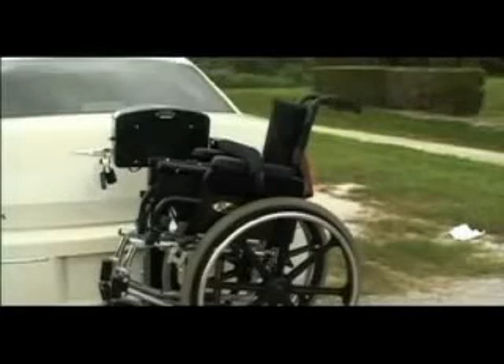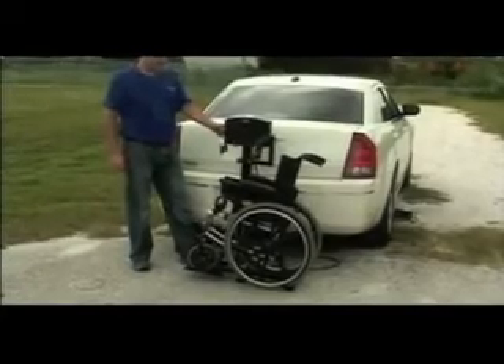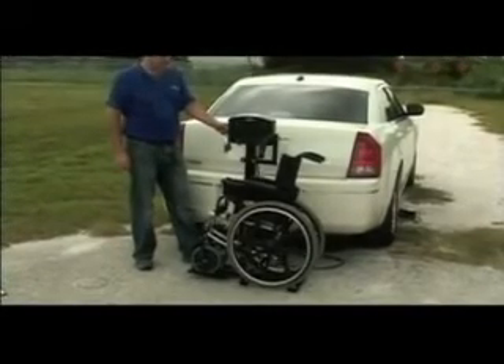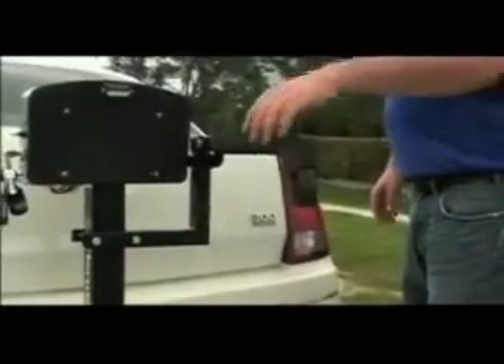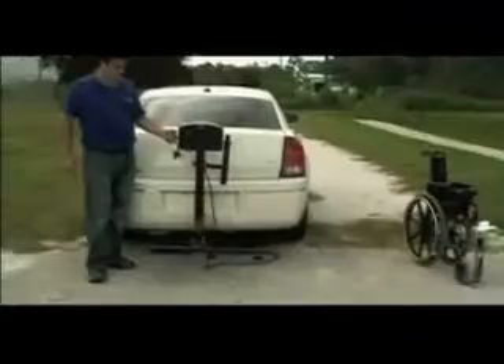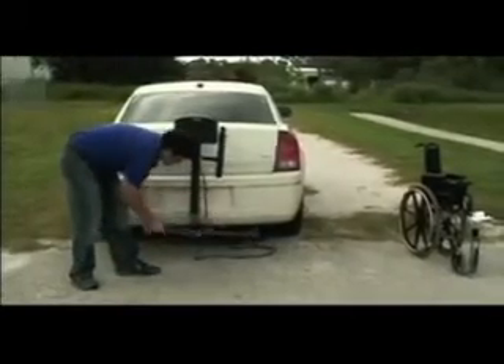The chair is now ready for transport. To remove the chair, power the lift down until the platform touches the ground. Guide the chair back off of the lift. Fold the hold down arm completely. Raise the lift, stopping to manually fold the platform.